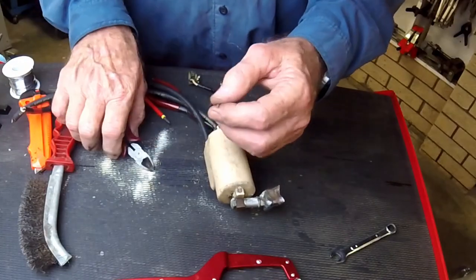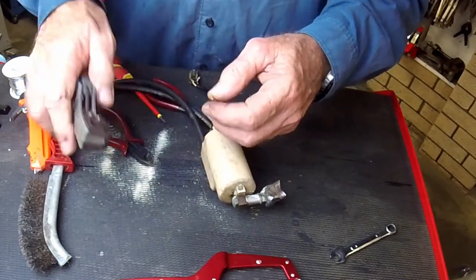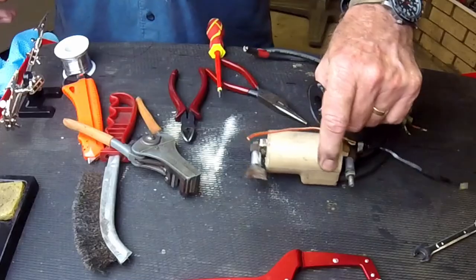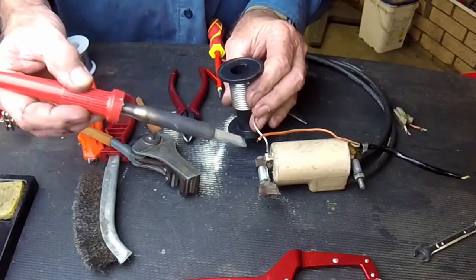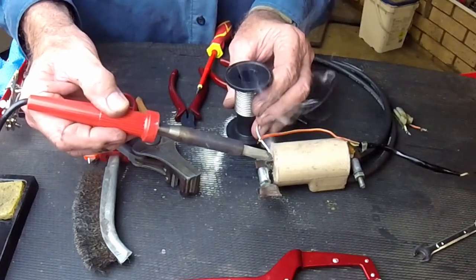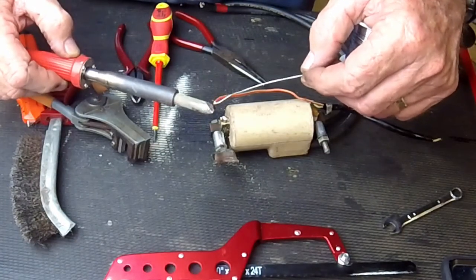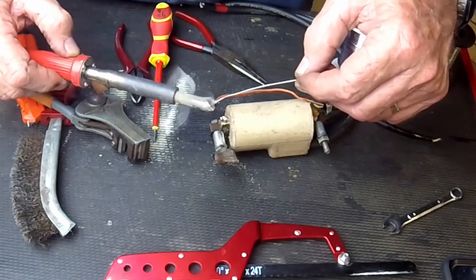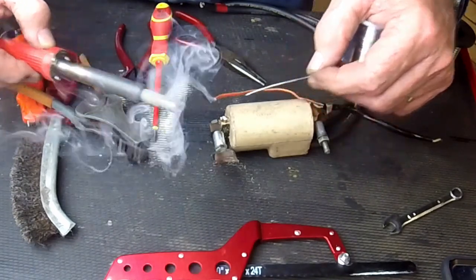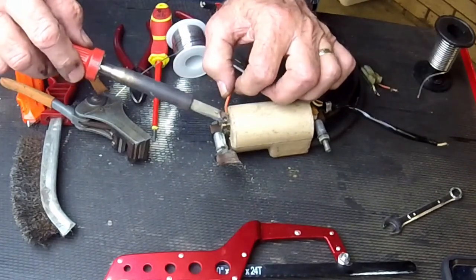I trim the end off the broken wire and remove the insulation from the last six millimeters — about a quarter of an inch — or so. Then it's on to soldering: I first apply a bead of solder to the terminal itself, then some solder to the end of the wire, before joining them both together.